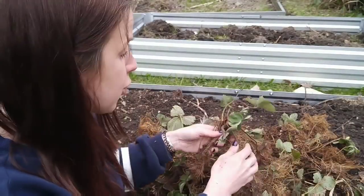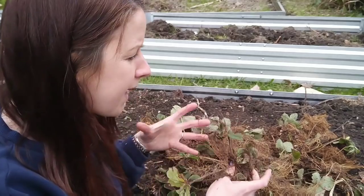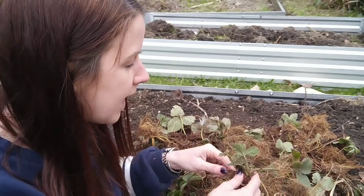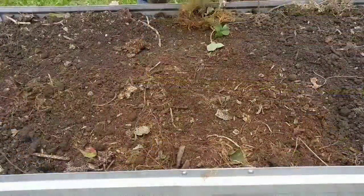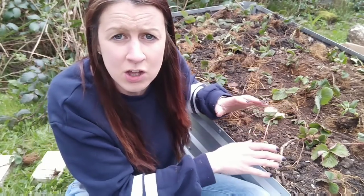Now that my strawberry bed has been created, I'm going through all of the strawberry plants and making sure that there are no big clumps growing together and they're all individual. Once that is done, I'll go through and place them where I want them to grow, and then I can get them planted. As soon as I'd finished separating all of the strawberries, I just placed them on top of the raised bed where I was planning on planting them. It's really important to do that so if you change your mind you can move them around before you start planting.